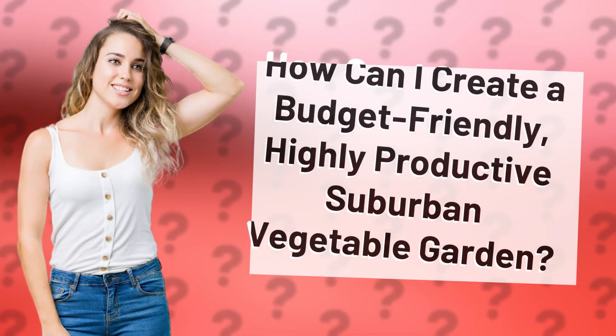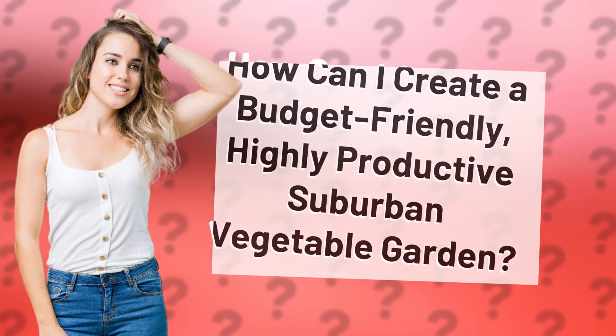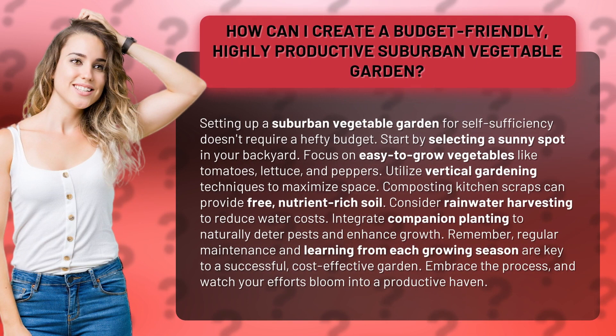How can I create a budget-friendly, highly productive suburban vegetable garden? Setting up a suburban vegetable garden for self-sufficiency doesn't require a hefty budget. Start by selecting a sunny spot in your backyard. Focus on easy-to-grow vegetables like tomatoes, lettuce, and peppers.